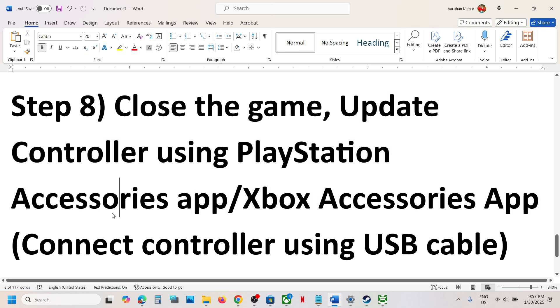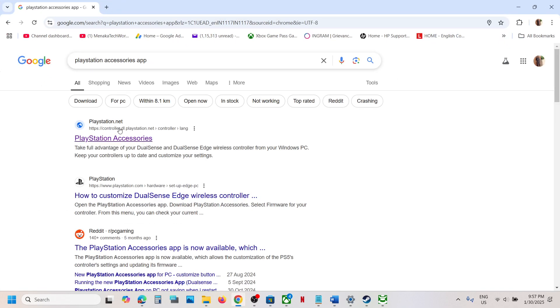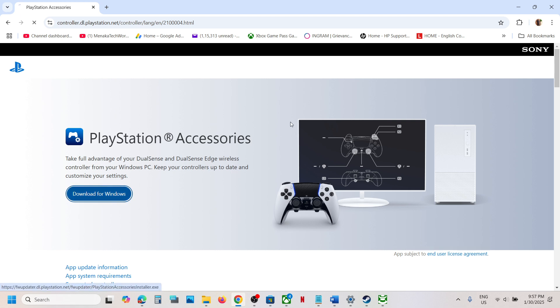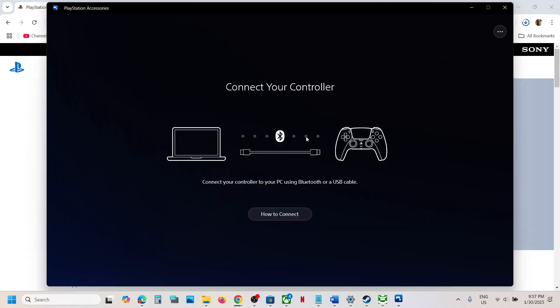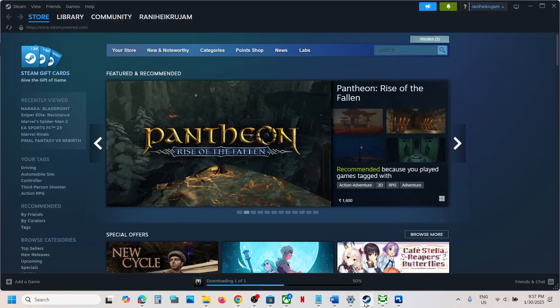For PlayStation controllers, search for the PlayStation Accessories app in Google, go to the PlayStation website, download and run the exe file to install it. Open the app, connect your controller, and if there's an update available you'll see the update option. Once updated, launch the game and check.